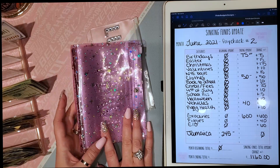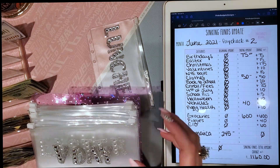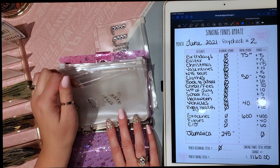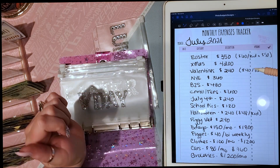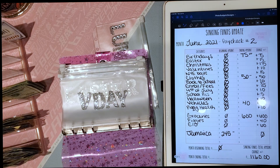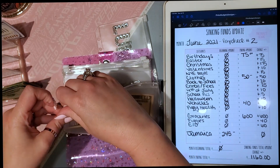Now moving on to sinking funds — these are the ones where you save a certain amount for a specific thing and you don't constantly put in and pull out. My first sinking fund is Valentine's Day, which is going to be $20 a month, so $10 per paycheck. That works out to $240 a year — about $40 per kid at Valentine's Day.